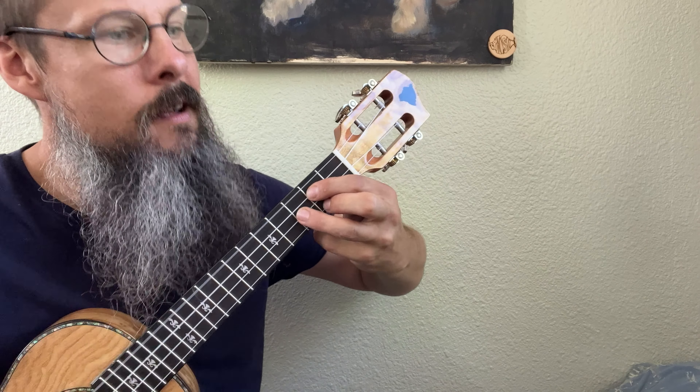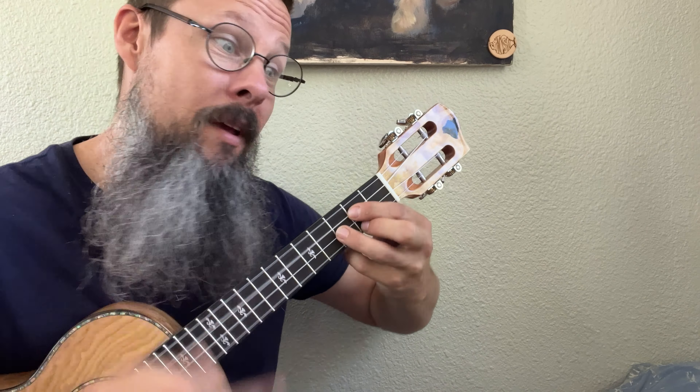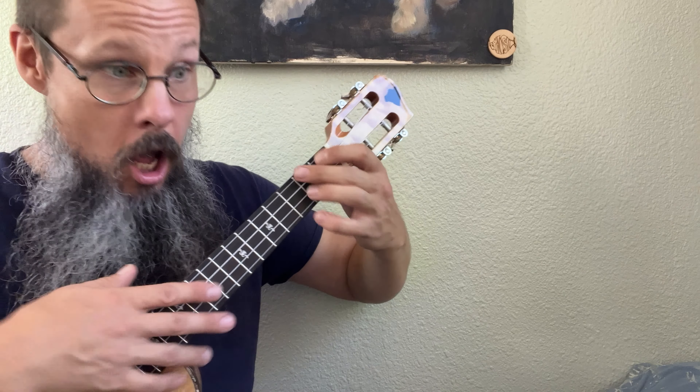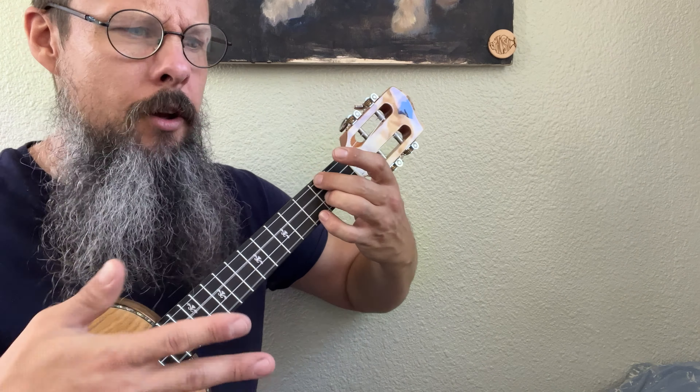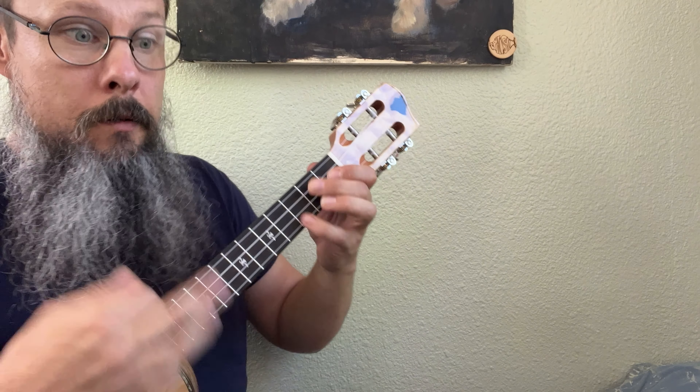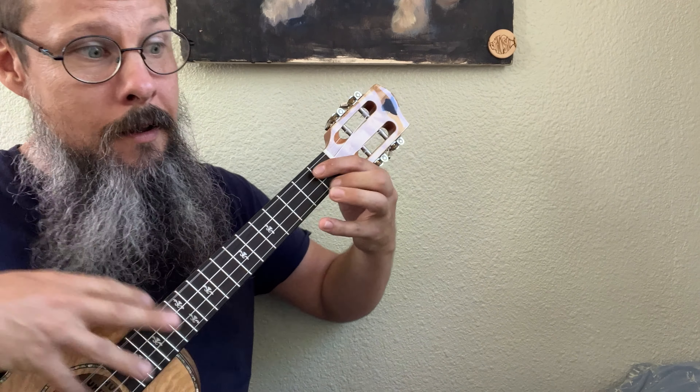So when we play this, the beginning chord's gonna be a G major. We're gonna have cut time: 'Babyface, you've got the cutest little' — D7 — 'Babyface, there's not another one that could take your place' — G — 'Babyface' — E7, A7 — 'my poor heart is jumping' — D7 — 'you should have started something' — G — 'Babyface, I'm up in heaven' — B7 — 'with your fond embrace' — E minor, G7, C — 'I did not need the C to shove' — G diminished — 'cause I just' — G — 'fell in love' — E7 — 'with your' — A7 — 'your pretty little' — D7 — 'Babyface.'